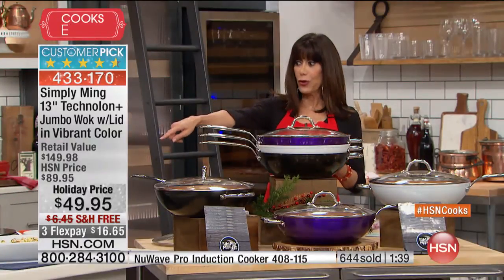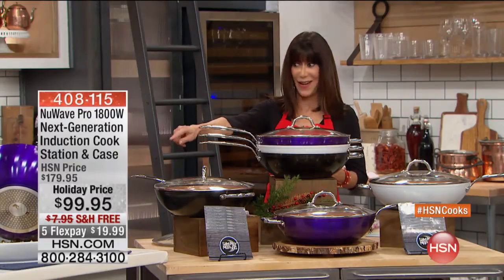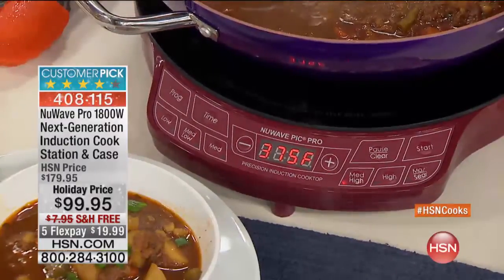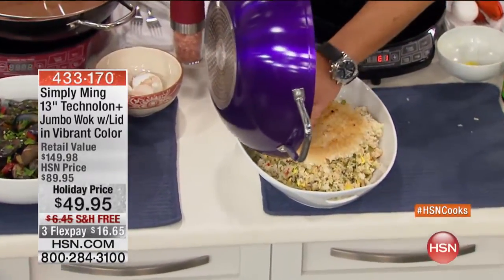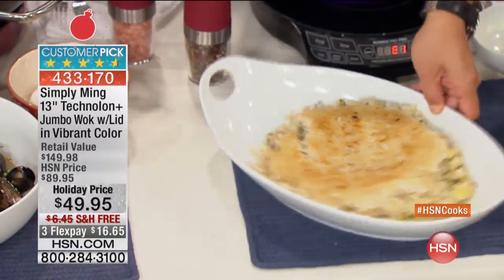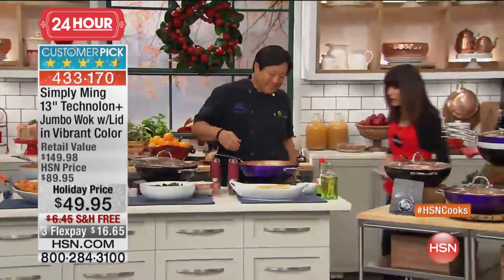We also have an amazing buy on the new wave induction cooker. That is item number 408-115, normally $179.95 and it's only $99.95 with free shipping and handling and great FlexPay payments available. We have only a little over one minute remaining, and you can see all of the phenomenal things you can do with this wok.